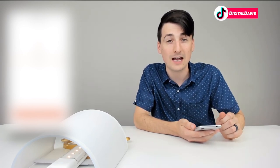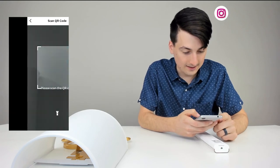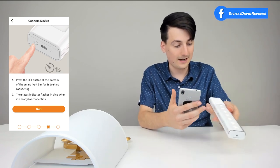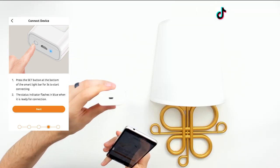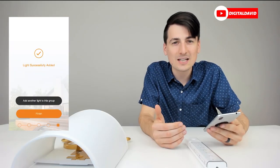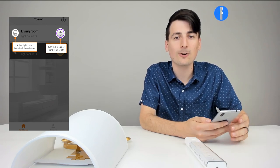You've got to connect to a 2.4 gigahertz Wi-Fi network in order to proceed. Enter your information and hit next. Now we're prompted to scan the QR code on the back of the smart light. Let's select scan and bring it up to the code — it found it right away. Press the set button at the bottom of the smart light for three seconds to connect. Holding it for three seconds, it now has a blue flashing light showing it's ready for connection. Hit next — the light was successfully added, and we can select finish.